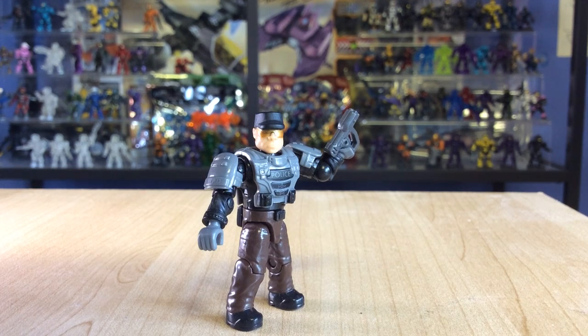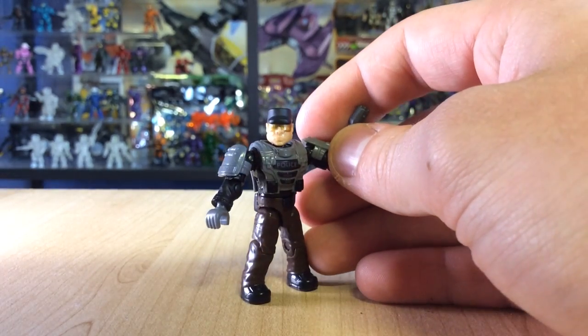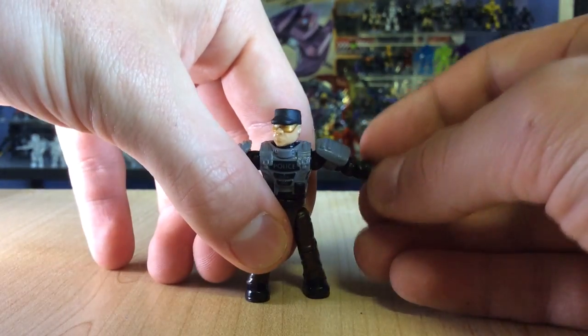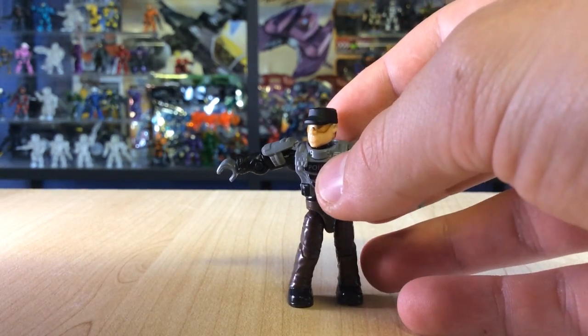First of all we have my personal favourite, the NMPD Officer. This is probably one of my favourite figures Mega have ever made. I have been wanting NMPD sets and vehicles and figures since the line started and ODST came out. It has been my most requested thing and just to see this in front of me is just awesome. He's actually part of the new range of UNSC figures, which are very different. They have new articulation — they can swivel all the way round and have a ball joint on their arm, meaning they can position weapons in unique ways like never seen before. Mega has my full support with this new articulation.